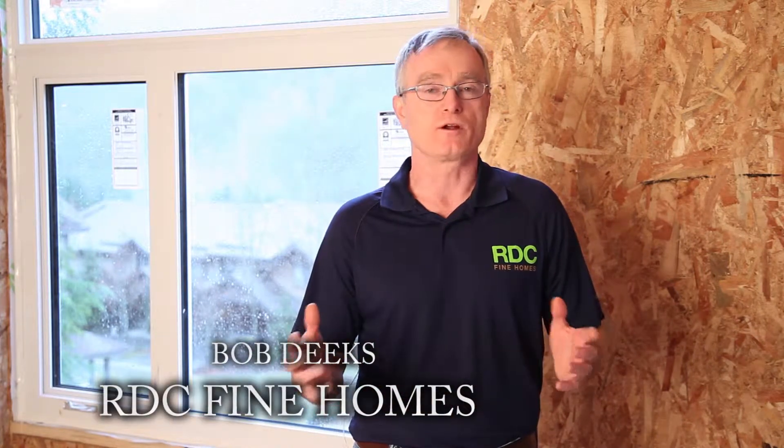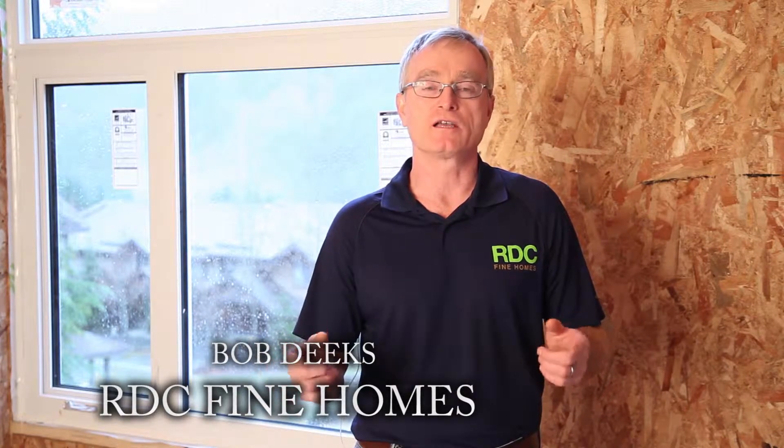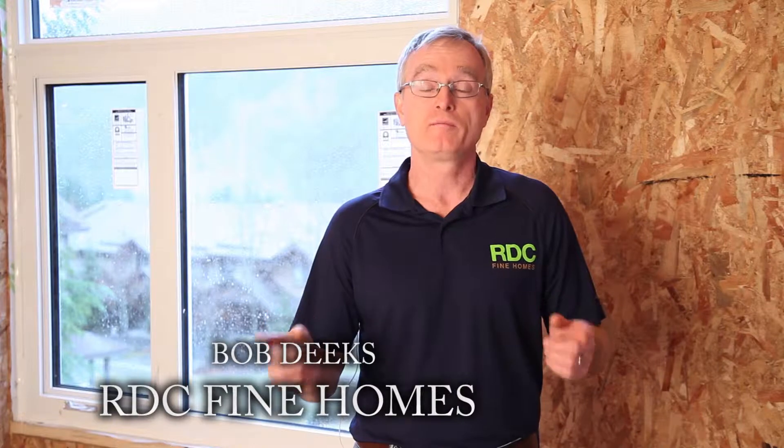Welcome to the next installment of products we really like and recommend that you take a closer look at. I'm Bob Deeks with RDC Fine Homes and we're here to follow up on last month's video of the Vicor NVS Self-Sealing Vapor-Permeable Building Wrap.